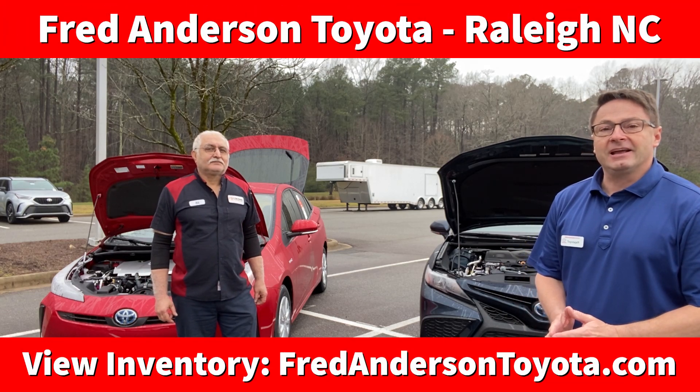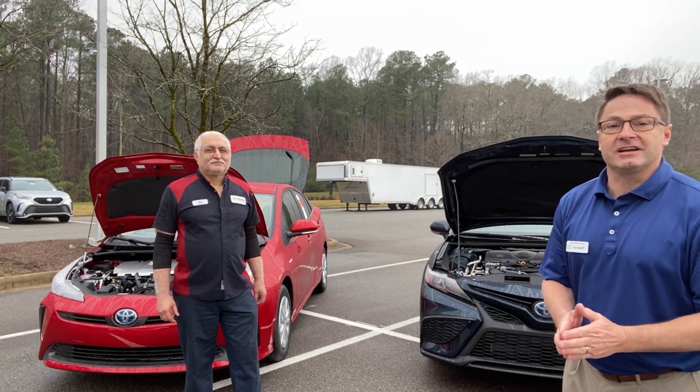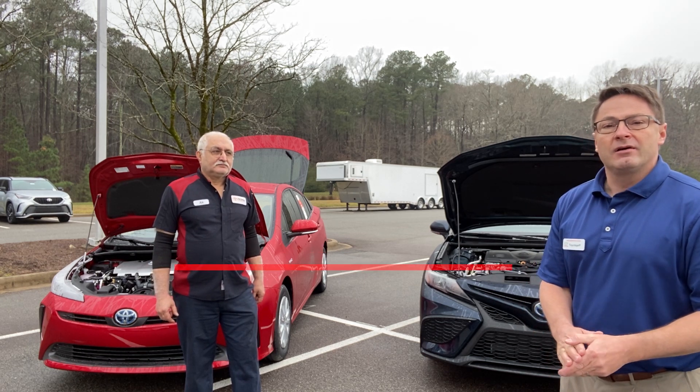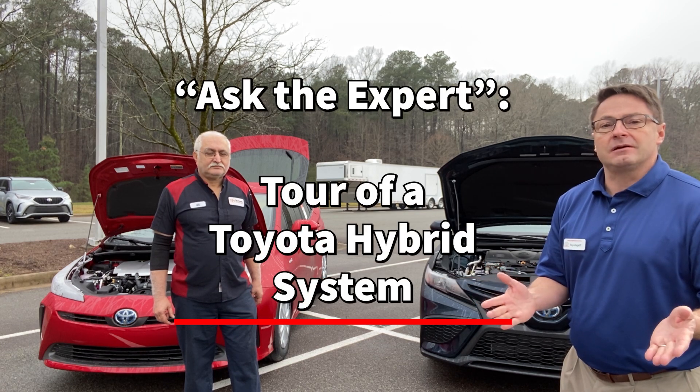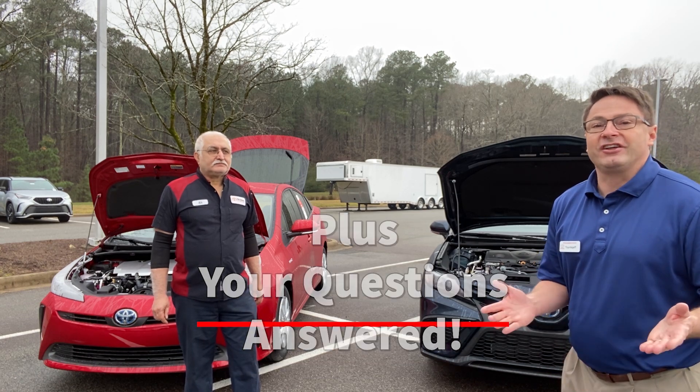Hi everyone, I'm Jeff Teague with Fred Anderson Toyota, and this is Ali, our master diagnostic technician. He's going to give you the nuts and bolts in a tour so you learn more about what is a Toyota hybrid system, what it is, what parts make it up, what are the benefits, and how you can know what you're looking at.